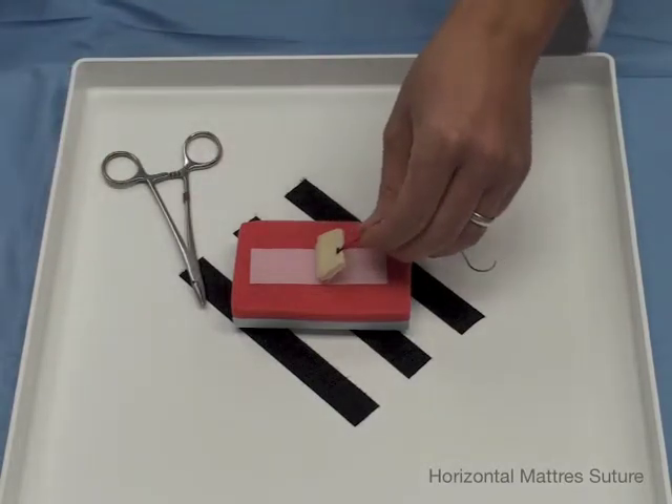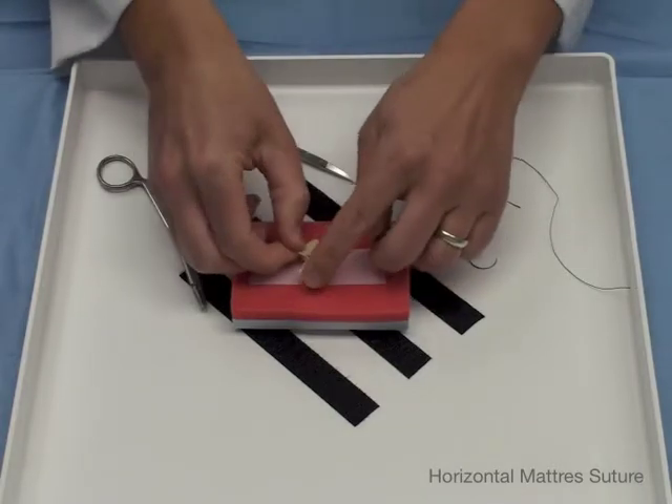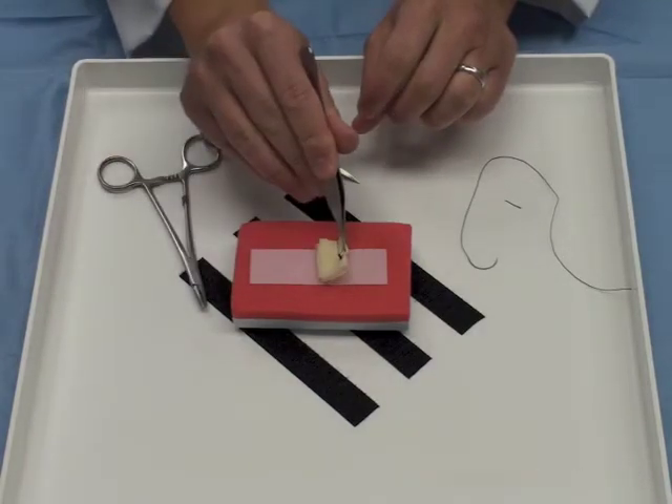Then you cut, and now you have created your horizontal mattress. So here you are. Bye bye!